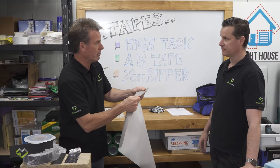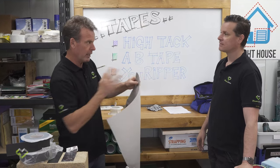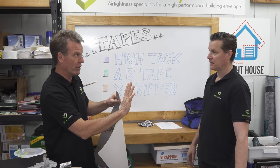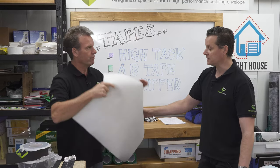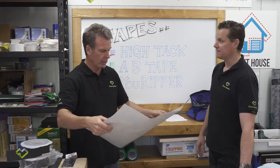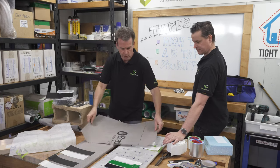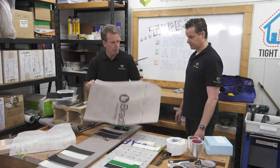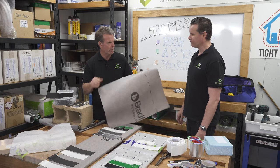These fabrics are very much like the shirt you wear — they're an actual fabric material, vapor permeable, keeping the weather, wind, rain, and dust out while allowing vapor to pass through, avoiding all the condensation issues. They're also considered airtight — a fantastic product that's been used in Europe for probably decades; we're just catching up now.